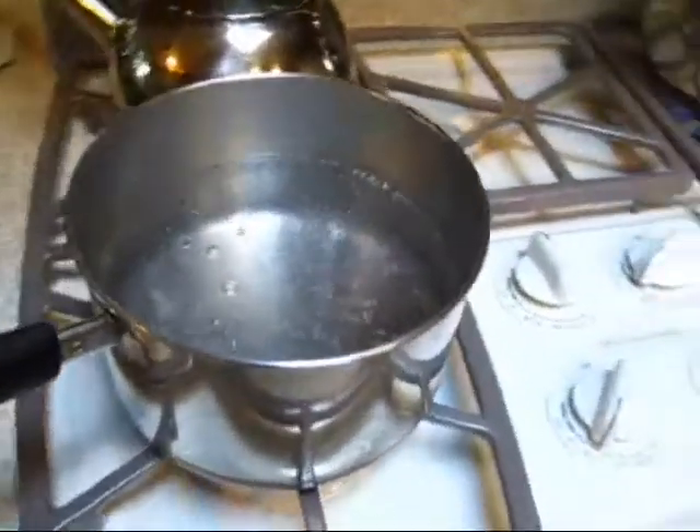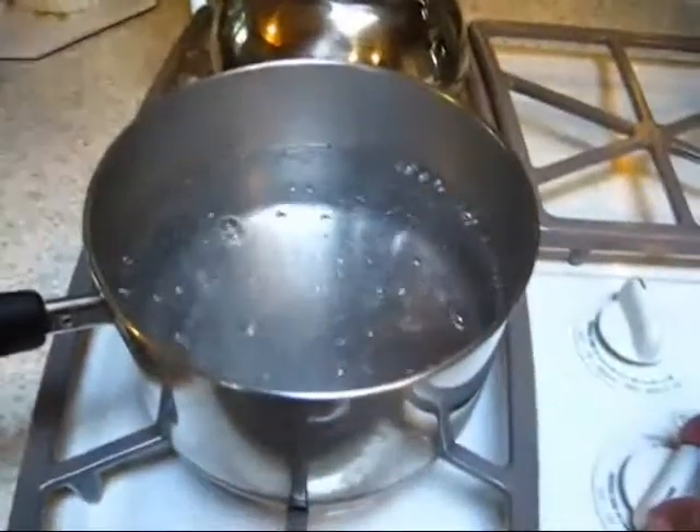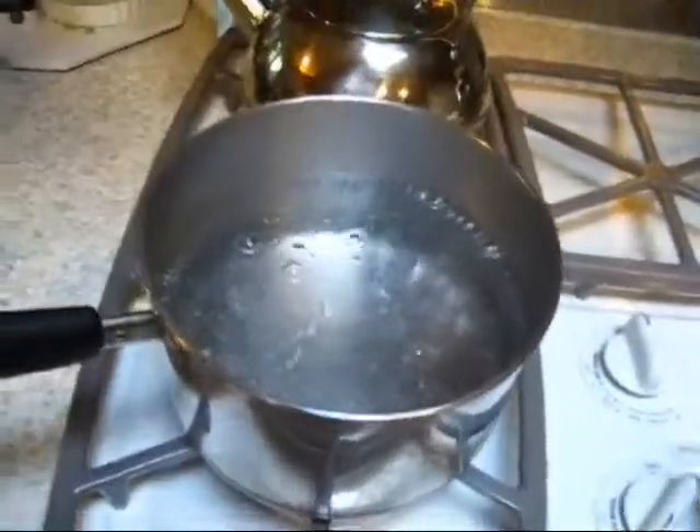We'll wait for a vigorous boil. It's taking a few minutes — it's taking extra long because I'm standing here watching it. You know how that goes. Okay, now we're at the point of action.